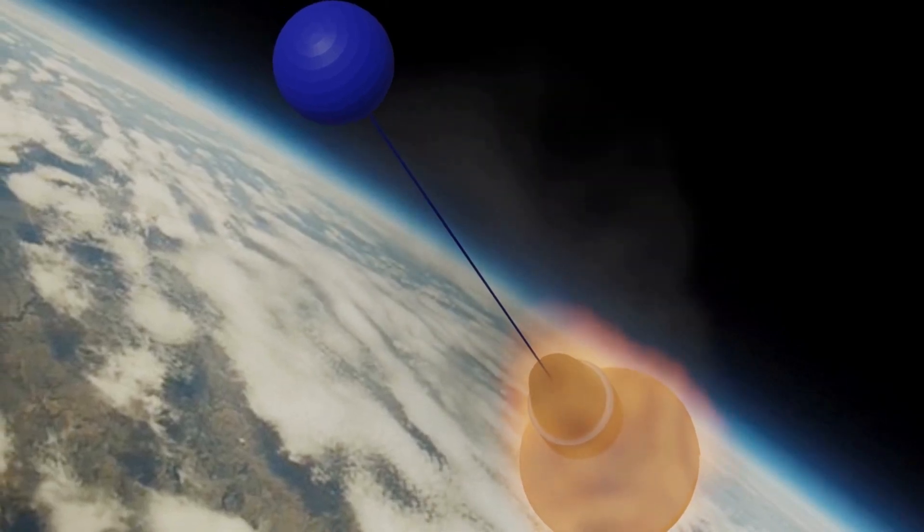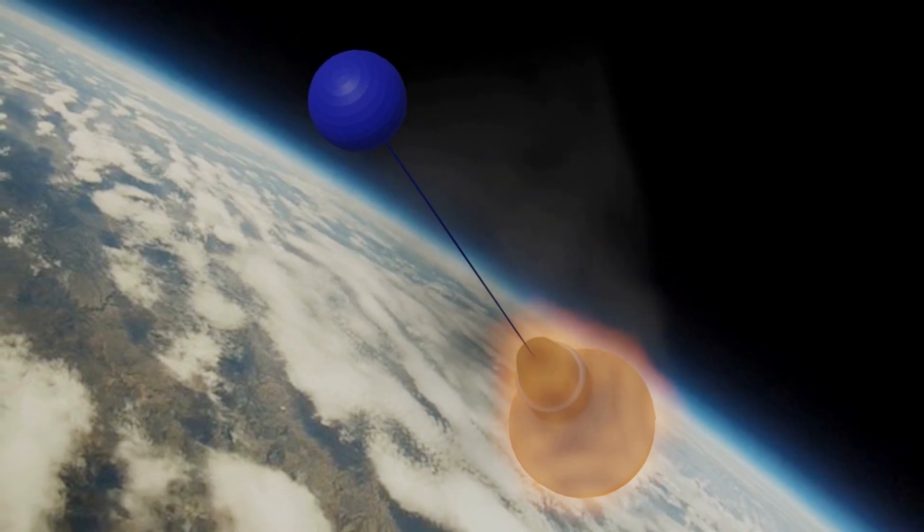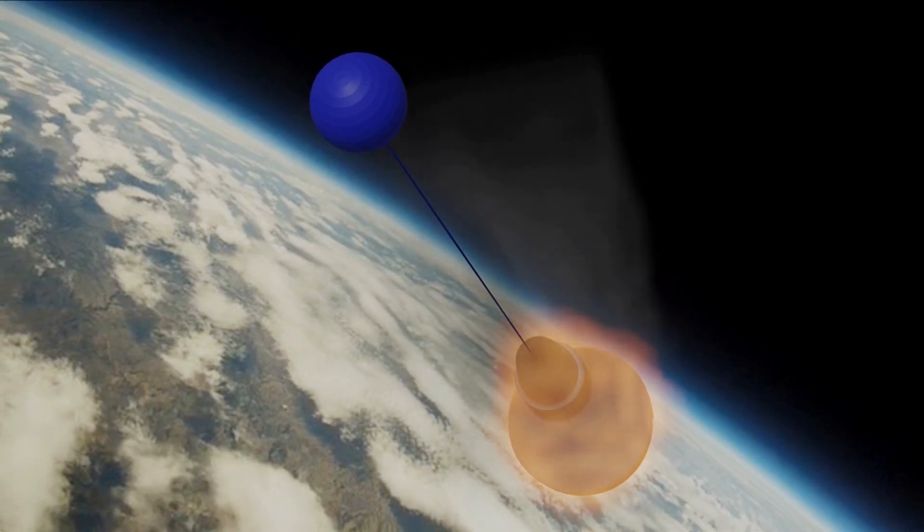When astronaut Scott Carpenter made his fiery re-entry into Earth's atmosphere, his capsule was dragging a half-inflated balloon. What was a balloon doing out there? How did it get tangled up in the spacecraft? It happened on America's second crewed flight to orbit, right at the dawn of humanity's reach into space when NASA launched a balloon from a spaceship. It was called the Mercury Tethered Balloon Experiment and it's an all but forgotten bit of U.S. space history.